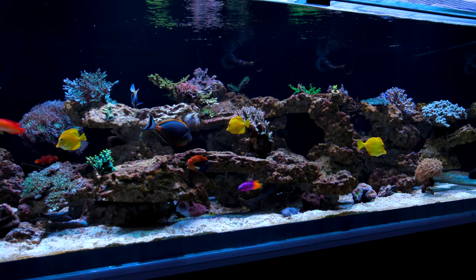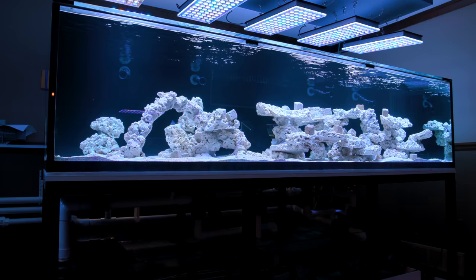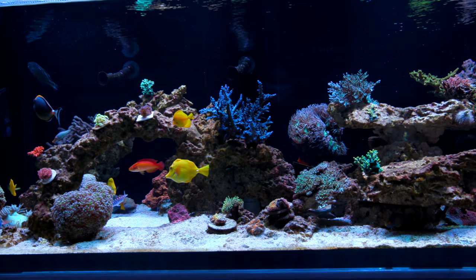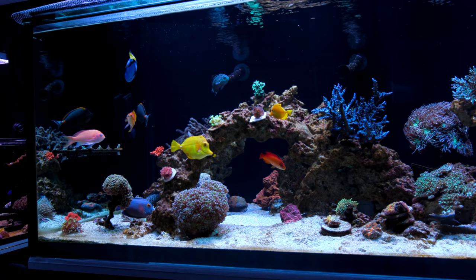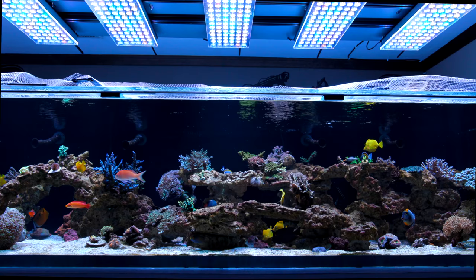Welcome back to Tidal Gardens. This video is going to be a little bit different — I'm over at Nathan's house and I figured we could just have a conversation, a little back and forth about his tank. The last time I saw this thing it was basically empty, just white rock, and it has changed a whole lot. I've got a couple of questions we can go over. Nathan, tell us about this tank — how large is it, how is it structured as far as the plumbing and everything?